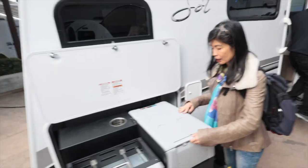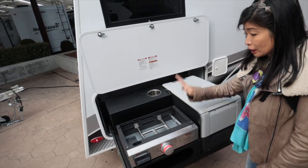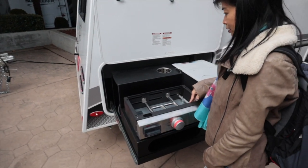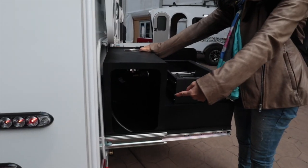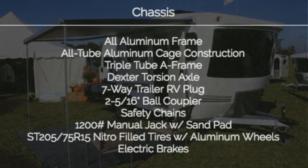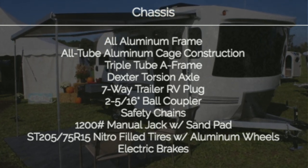Outdoor kitchen! And this is an outdoor refrigerator with temperature control. And this is a barbecue — a little barbecue. Pretty handy. Nice outdoor setup.